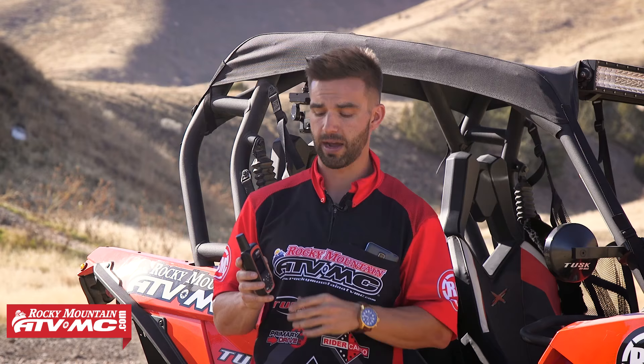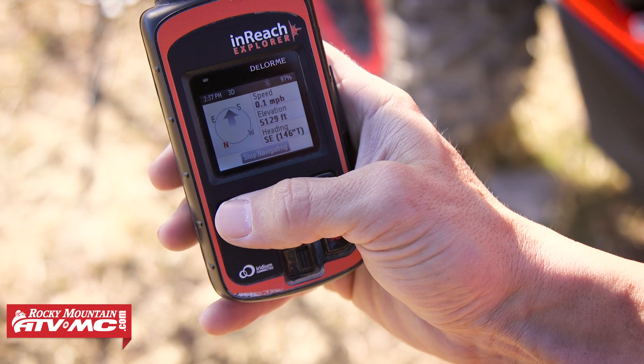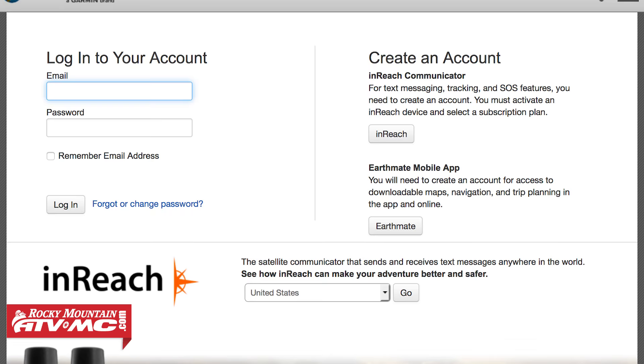The big difference between the Explorer and the SE is GPS capability. The Explorer is a fully capable GPS — you can mark waypoints, upload routes, and navigate to different areas. The SE is just for the communication aspect. When deciding between the two, you will pay more for the Explorer, but you're getting those GPS capabilities. Once you buy your unit, go to DeLorme's website — they call it the Explorer portal — register your device, add contacts, upload routes, and manage all your routes. Everything syncs right up to the portal when you're done.